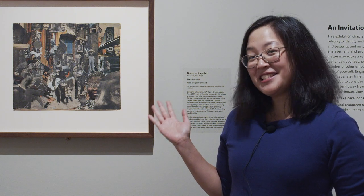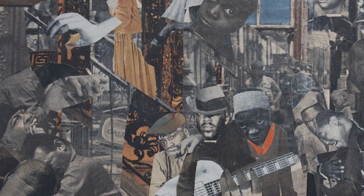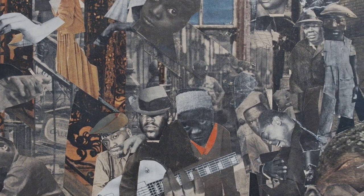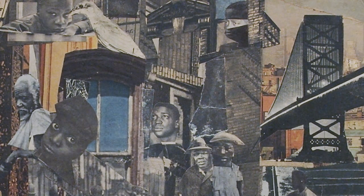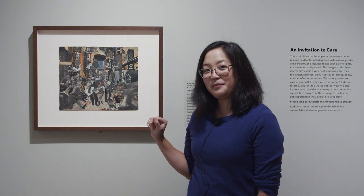And when we look at it, we can see why it's called The Street. It shows a busy scene of lots of people outside on a street in a city. We know it's a city not only because it's crowded, but also if we look in the background, we can see a city scene and a bridge. Let's take a closer look at the people.